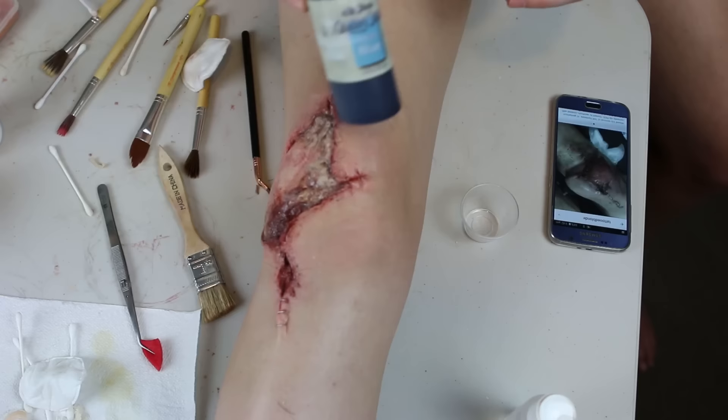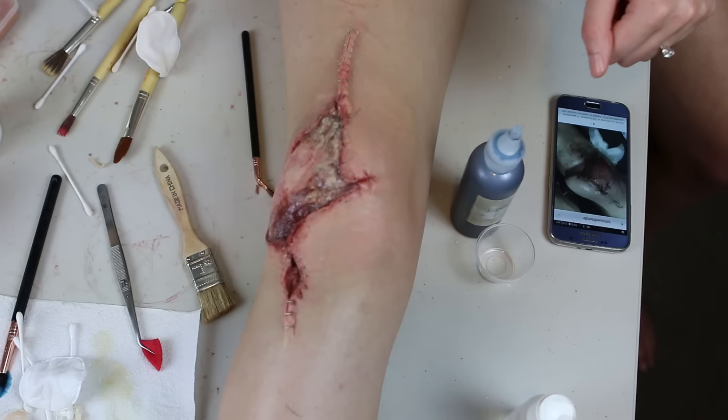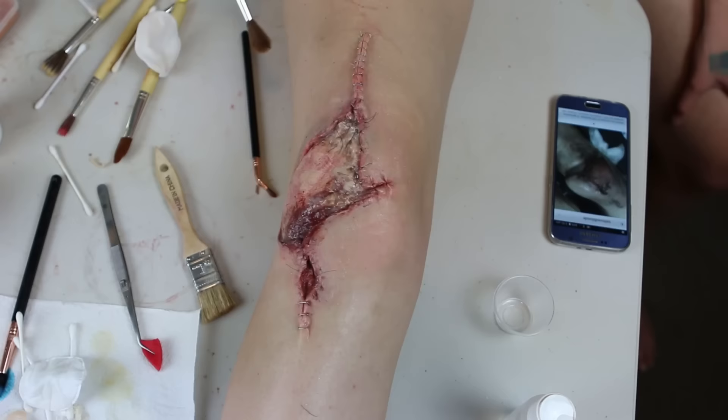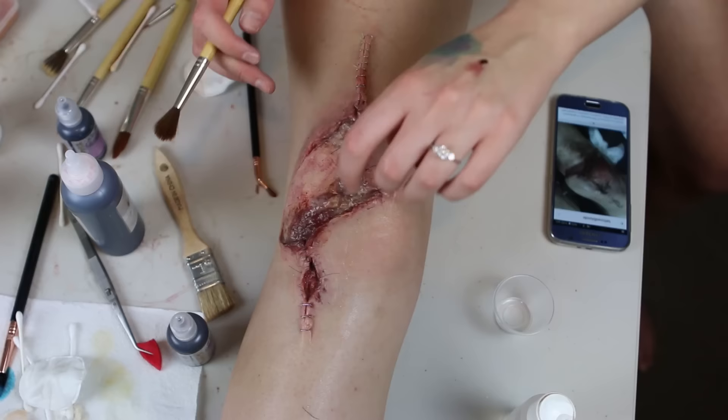Then using the Skin Illustrator Glazing Spray in Blue Bruce I added a bluish infected colour around the top and side of the wound. I like the glazing gels and sprays because they sink into the skin and the prosthetic to look like they're under the skin rather than pigment sitting on top — it's kind of like a stain. Next I added some glazing gels in bruise red and deep purple to get that infected look under the skin.